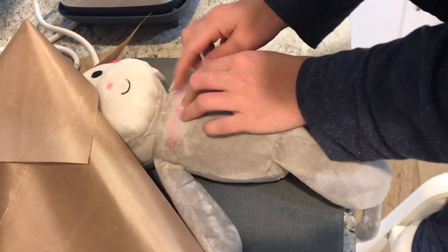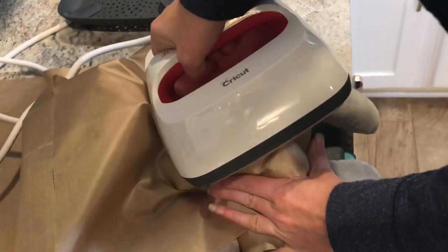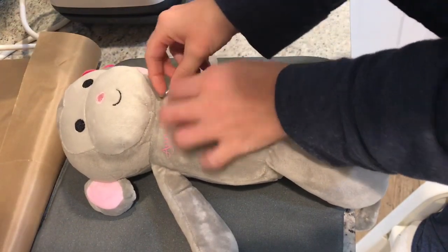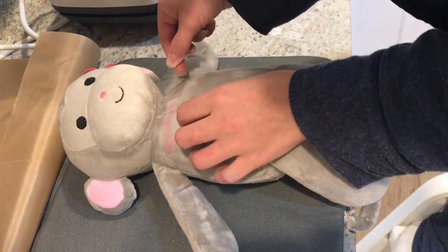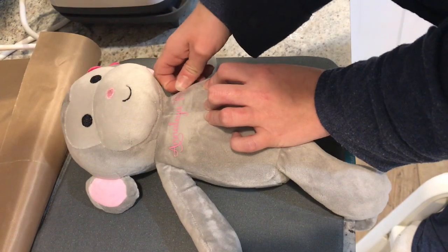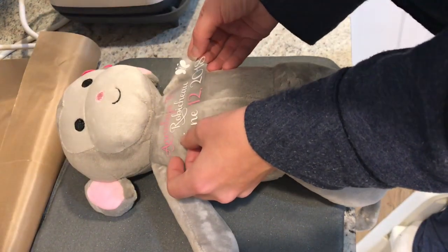I'm going to press again really carefully, just pressing over in the corner. Because it's an odd shape, that might happen. I'm going to quickly and carefully peel my carrier sheet — this M didn't stick very well, but that's why we go over it at the end to make sure everything is pressed evenly.